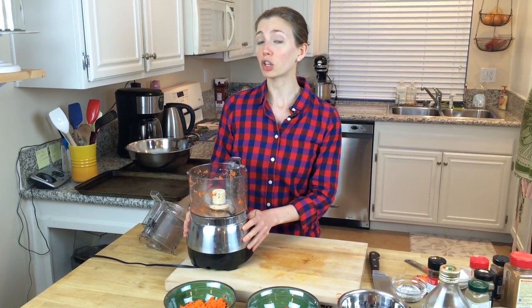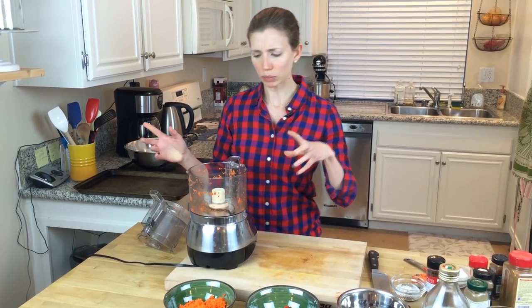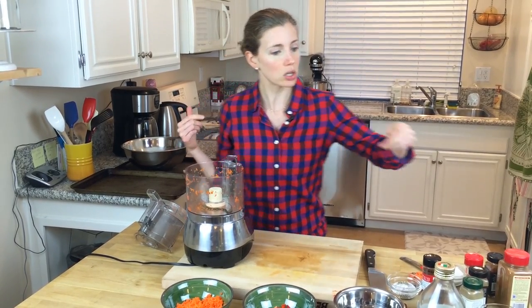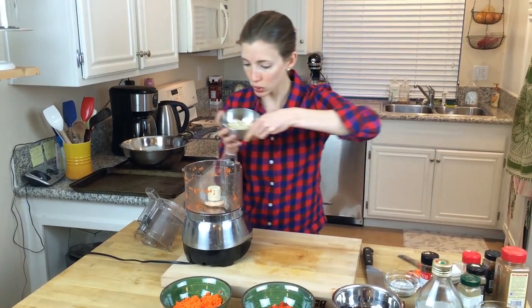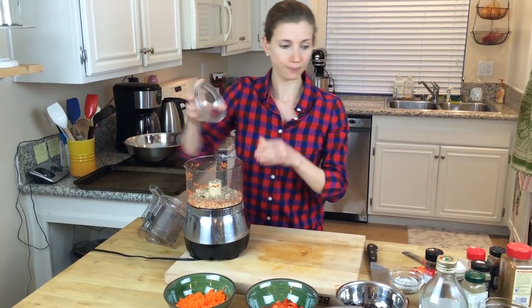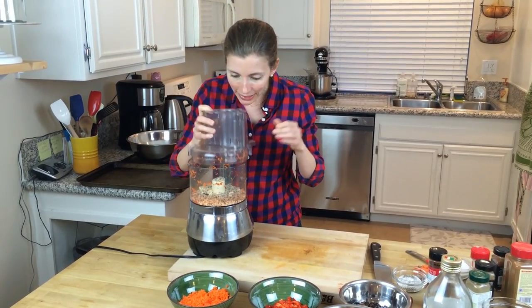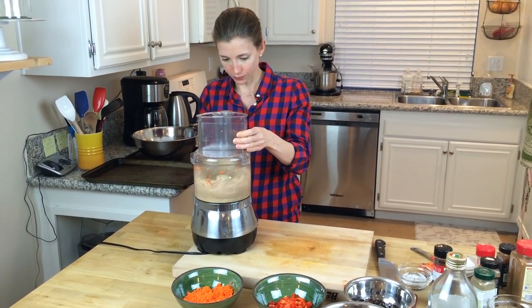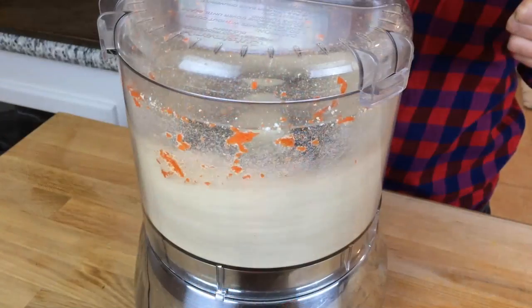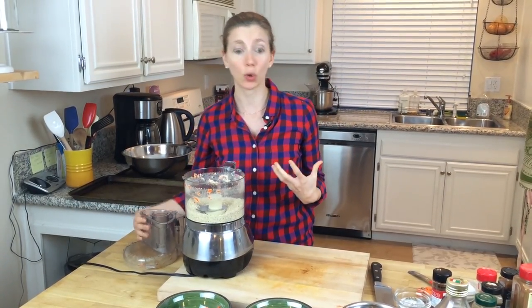The first thing we're going to do is take a half a cup of gluten-free rolled oats and a quarter of a cup of sunflower seeds, and we're going to blend them so that they're coarsely chopped in the food processor. So here are my oats and my sunflower seeds — and now they're coarsely chopped and nicely incorporated.